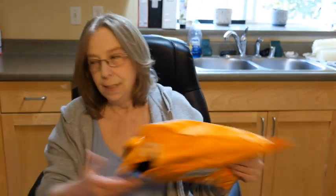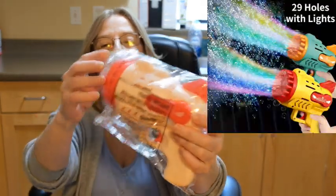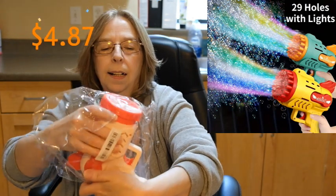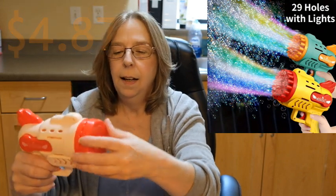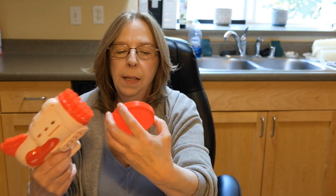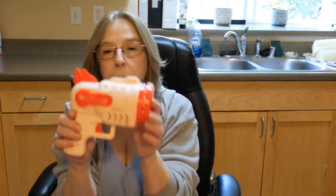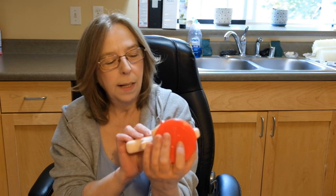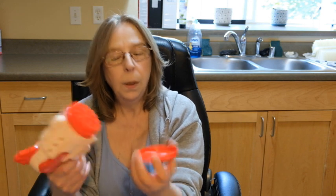I'm so excited, I've been wanting this one so bad. This here is a bubble gun — I think that's where you put the bubbles in. I don't have bubbles at this moment, but when I do I will take a picture or a video and see how it comes out because I'm really excited to try it out.